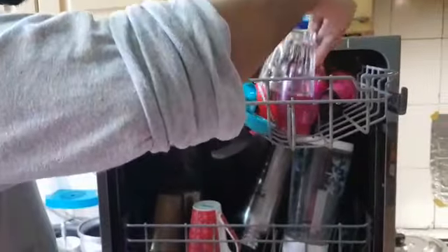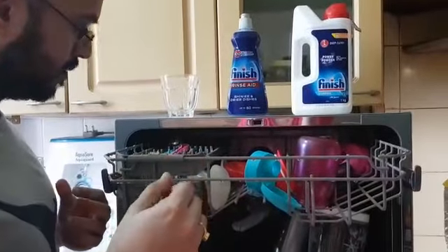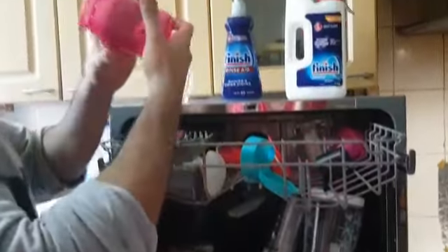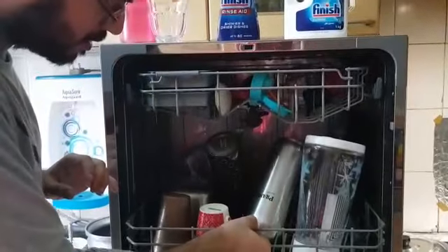I can see the glass looks very clean, as you can see over here. The overall wash looks pretty good. Looks like it has washed everything very well. These are some bottles. I want to see some bigger vessels here, so I'm going to open this.